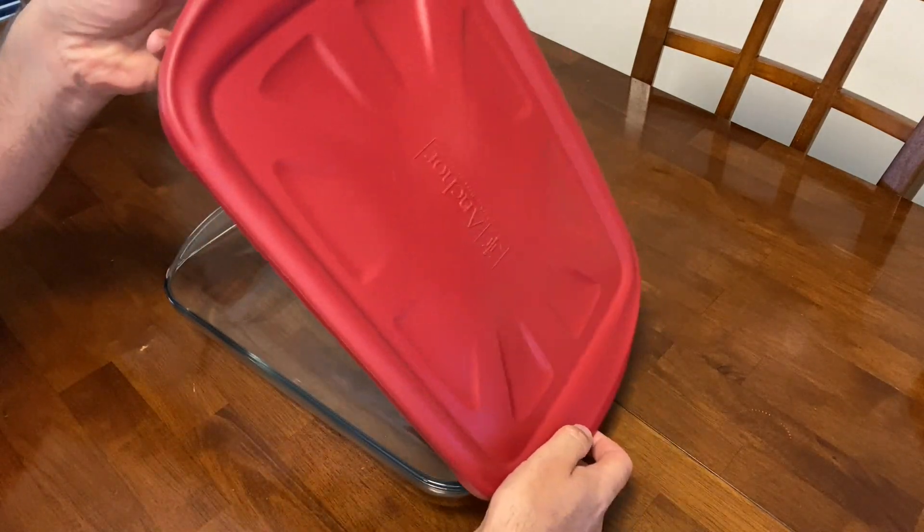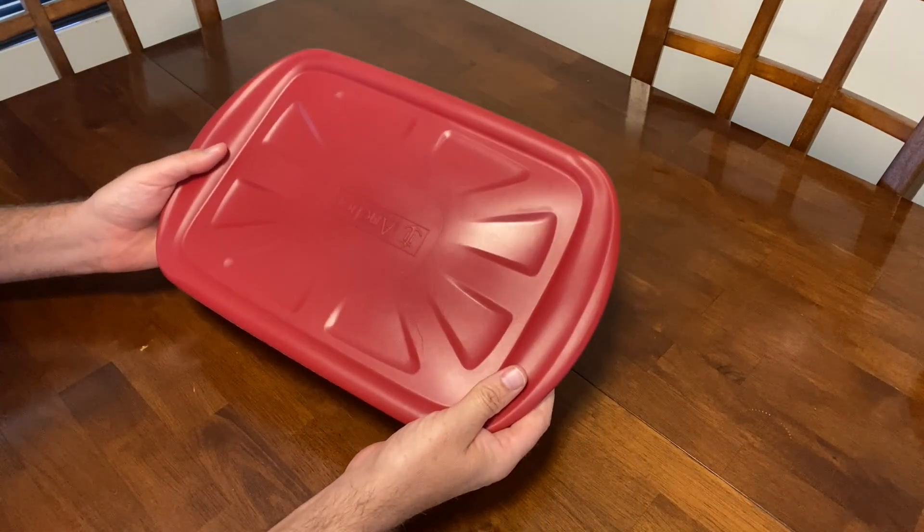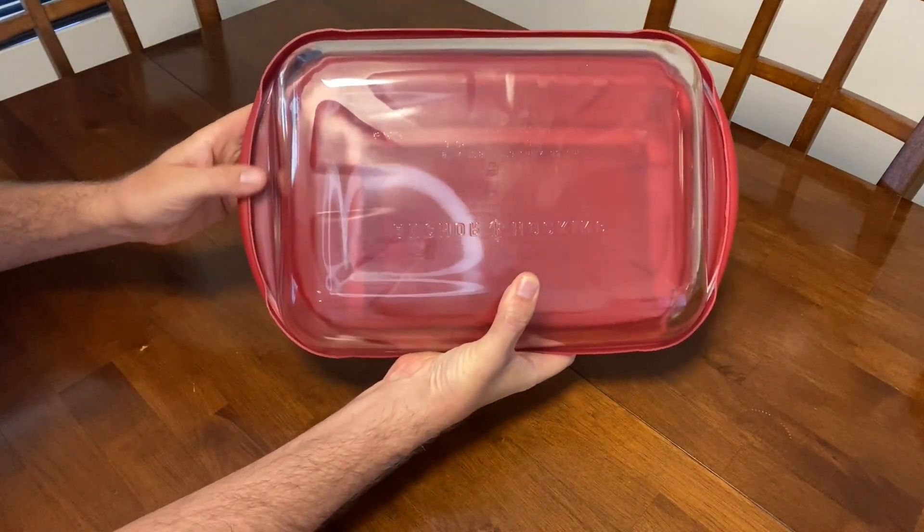The first thing I do is just push it under like this, and then slide it on like this. And then it clamps on like that. You can see on this side how it clamps on that side, and it clamps on that side.